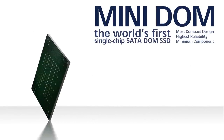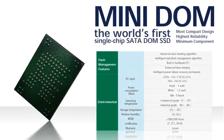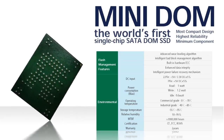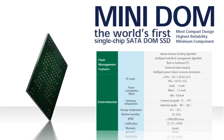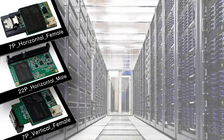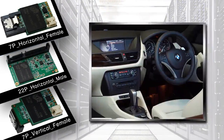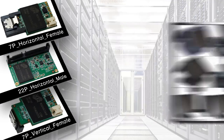With the self-designed 104-ball FBGA package SSD structure, the RunCore Minidome is the world's first and tiniest single-chip dome product with higher stability and lower power consumption. By offering three different models, RunCore Minidome can be applied to many different applications like navigation systems, automobile PCs, TVM, medical computers, and pulse machines.